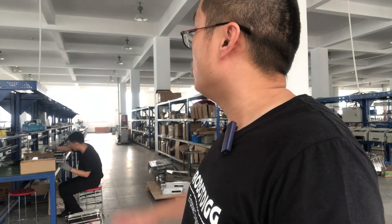Here you can see the IR rework — a rework table.